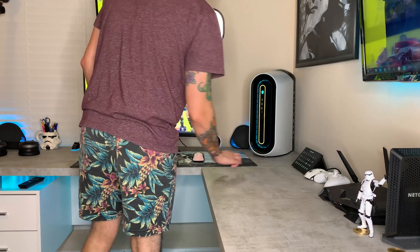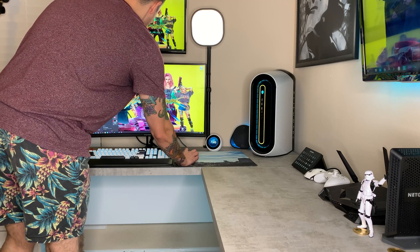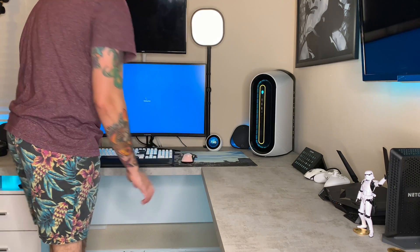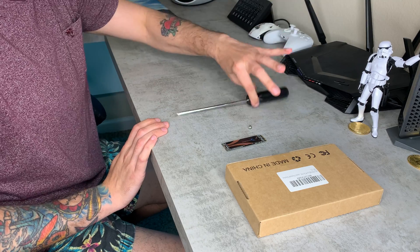First things first, we're gonna go ahead and turn off the Alienware R11. Obviously you want it to be completely powered off and disconnected from power before taking the case apart and doing any kind of work on it. For tools and components for this install, we are going to need a Phillips head screwdriver.